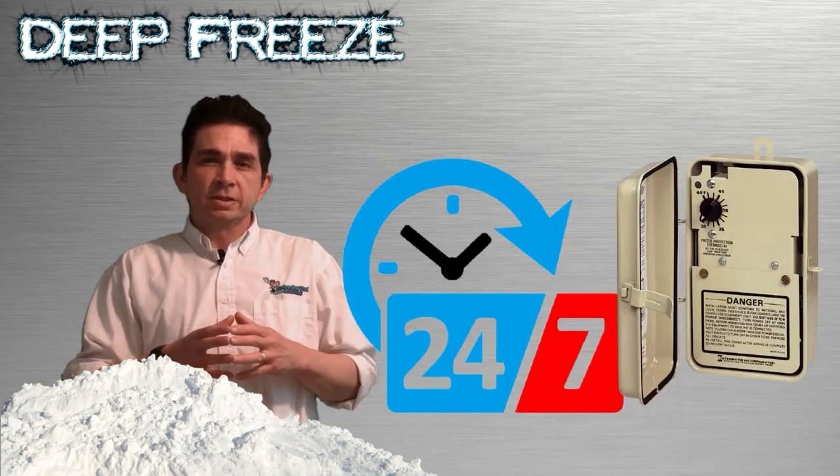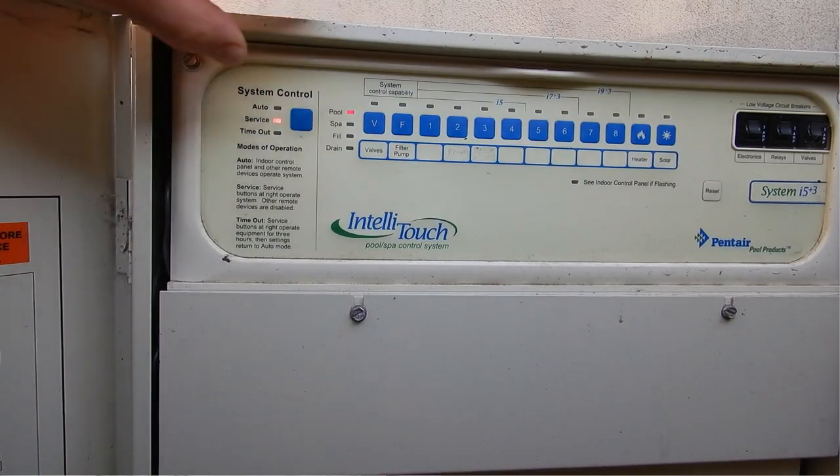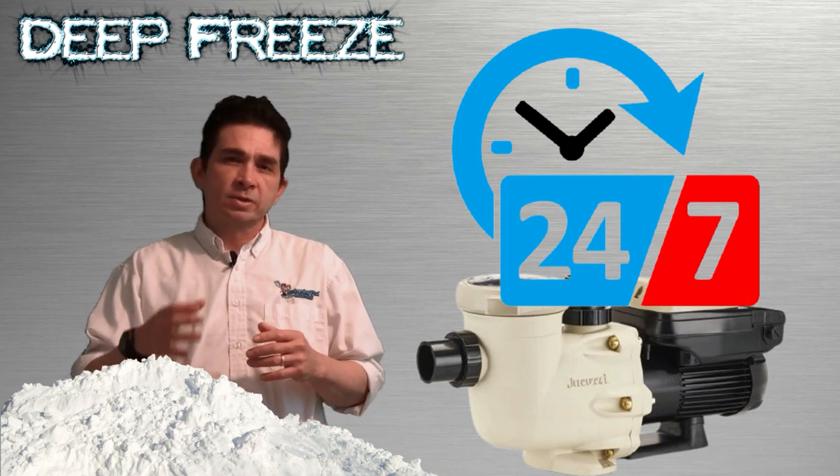The best thing to do during freezing conditions is to run your pool 24 hours a day. If you have a freeze protect mode or an automated system, go ahead and put it in service mode and run the pool 24 hours a day until the temperature rises to a point where it's not going to freeze.